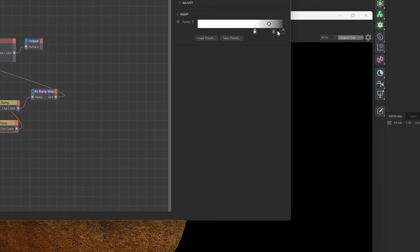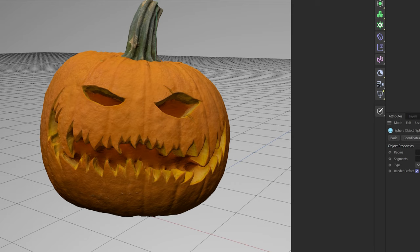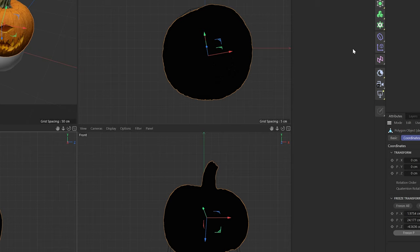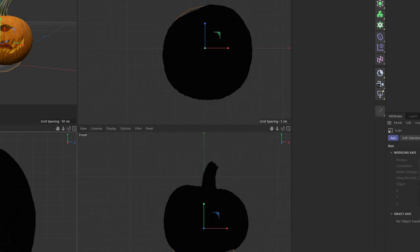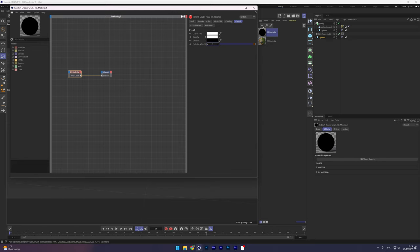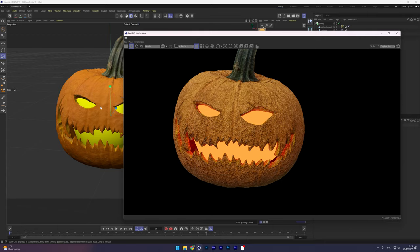One problem with 3D scanning is that it captures the depth of the eyes and mouth but doesn't create a complete hollow interior — it's not a hollow object. To fix this, I created a new sphere, placed it inside the pumpkin, and used the magnet tool in points mode to fit it inside, then cut it out using a Boolean object. Now the pumpkin is hollow and you can see inside. I also added an emission material with a red or dark orange color to a sphere placed inside for interior illumination casting outward.